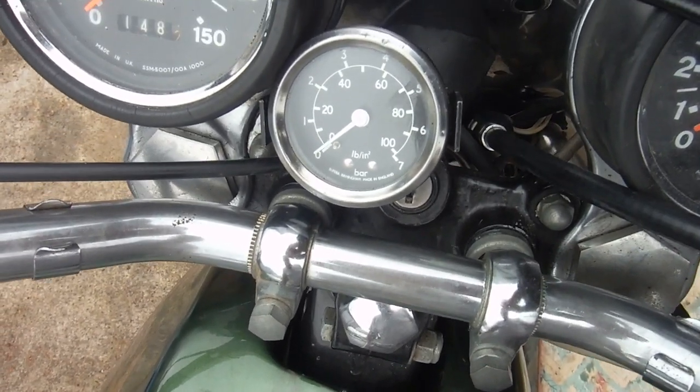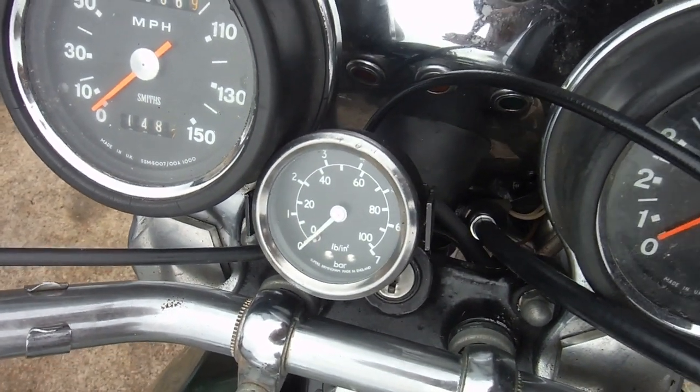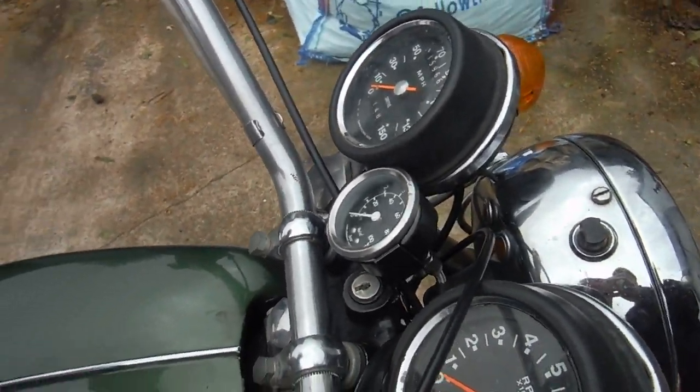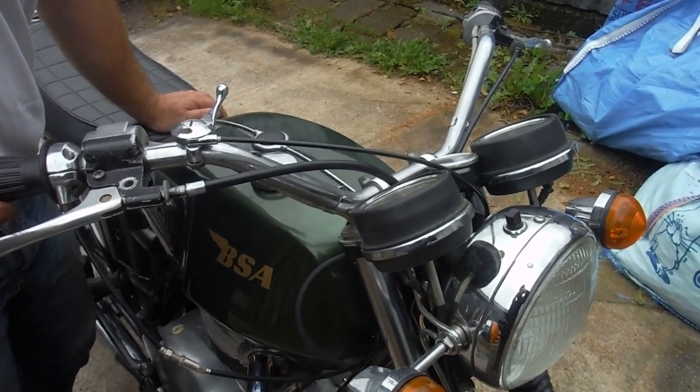We've stopped now and there's the pressure dropping to zero. At the very worst, the oil pump could possibly be not at its best, although it seems to be a very recent fitment. Time to speak to the owner I think, and see what I'd like to do.